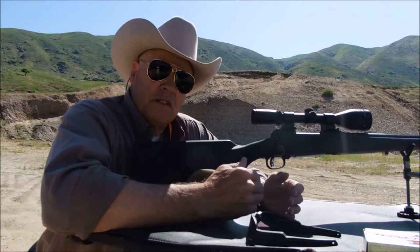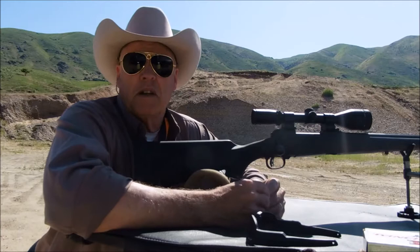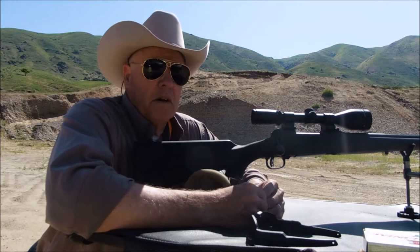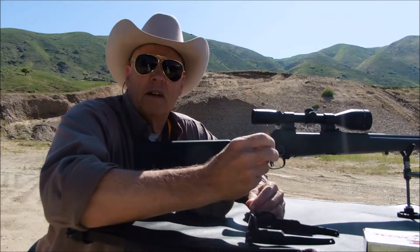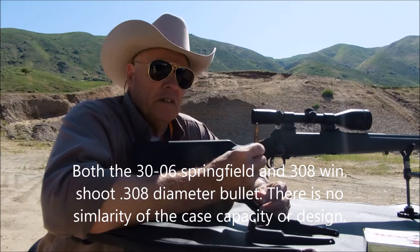So, this is .308 Winchester. Everybody touts it as a long-range rifle, hunting rifle, multi-purpose. Of course, the military used it, and if the military used it, it's probably been proven in battle, so therefore it's a very effective weapon. But I always kind of found the .308 to be a 'why.' I started out with a .30-06 in life. Both of them are .308 caliber. The .30-06 has a little bit more power, a little more powder, and has a history of taking animals all over the continent. I just have no experience with the .308.